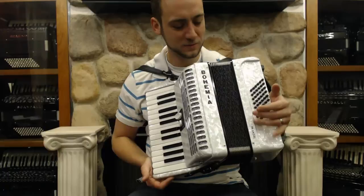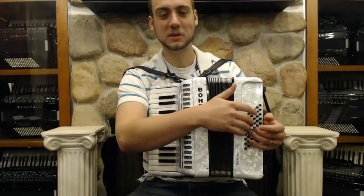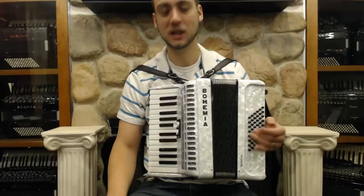This one would be great for a beginner that wants something more than a 12 bass, where you have a full range of bass from E flat to E with all the chords and two octaves on the treble.